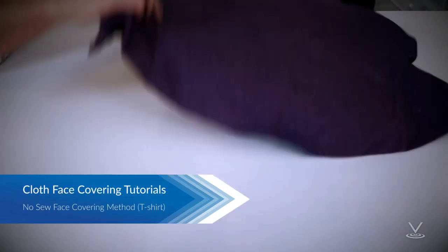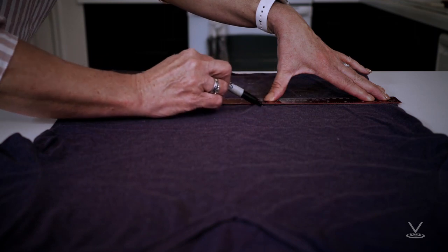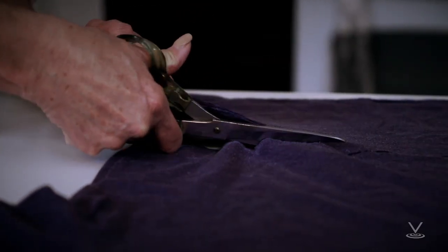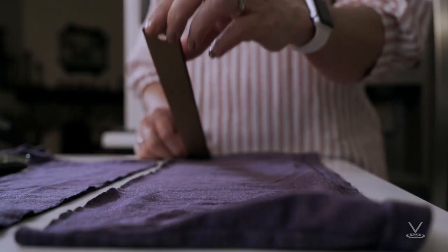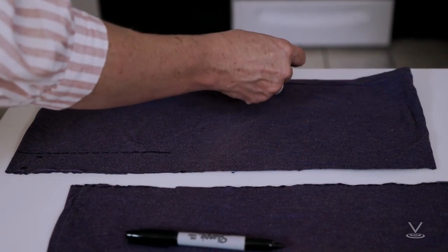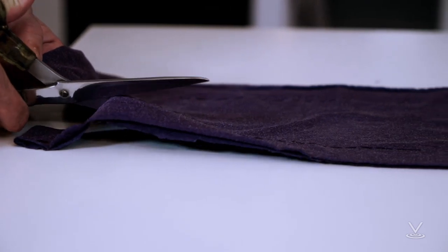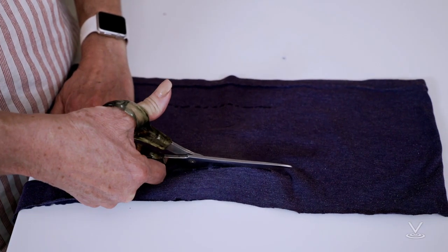For a non-sewn cloth face covering using a t-shirt, you will need a t-shirt and scissors. Step 1: Measure 7–8 inches from the base of the cotton t-shirt and cut through both sides horizontally. Step 2: Measure 6–7 inches from the right side of the rectangle created from the base of the t-shirt. Step 3: Cut out an inner rectangle, leaving a little bit of fabric at the top and bottom. Cut the ends on the right side to create the strings.